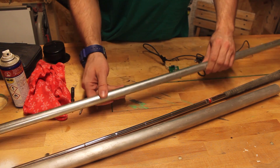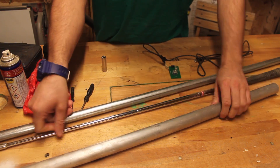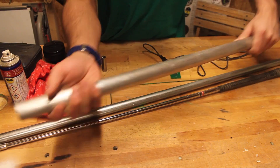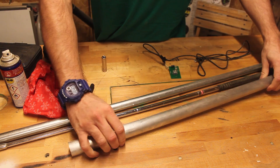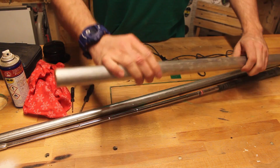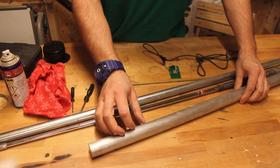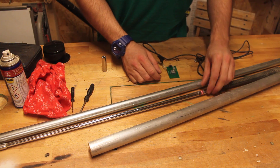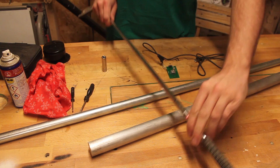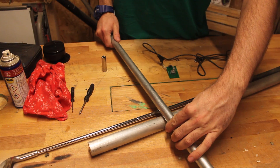We've got this galvanized hollow pipe, numerous old golf clubs, and this solid aluminium bar. I'd quite like the aluminium bar to be the handle — it has a decent radius to it — but it's way too heavy as it is, and I can't use it for the arm as well. I think a combination of the pipe and the bar could be quite a nice combination.